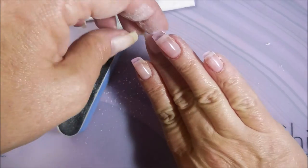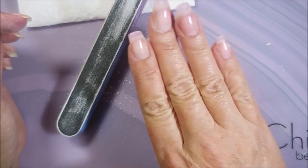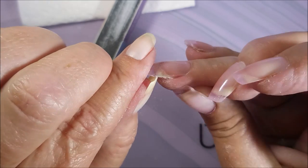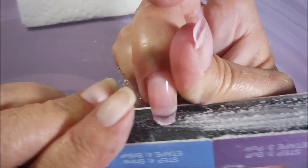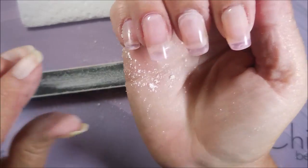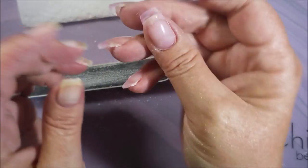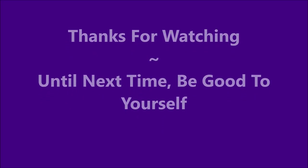Mine are definitely not perfect — in fact they're quite hideous — but that's okay, that's how we learn. We have to try things and practice to get good. I do think that for the first time this was an okay venture, and I really like the product. I think this is really groundbreaking — instead of gel nails or acrylic nails, now you've got this morphed baby that's like the child of them both. That's it for my demo on this first try. Thanks for watching, and until next time, be good to yourself!